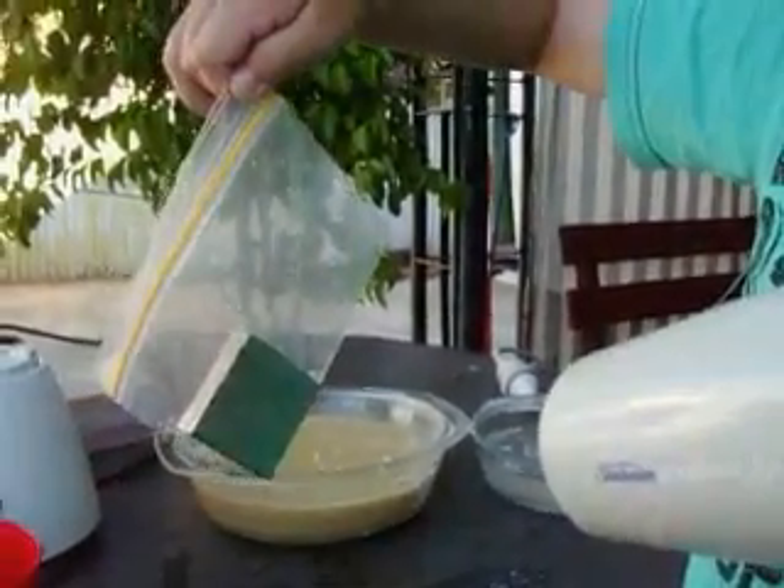Now it's time to take the magnet out, and I've already cut the bag to make it easier.